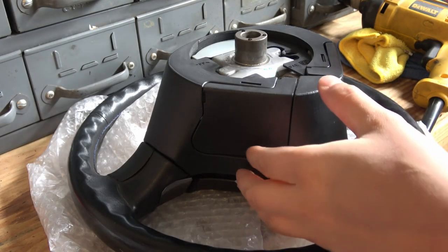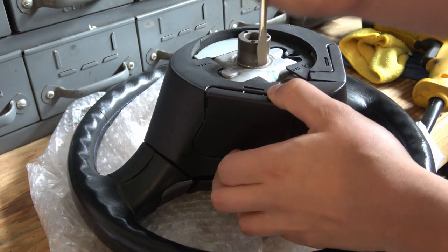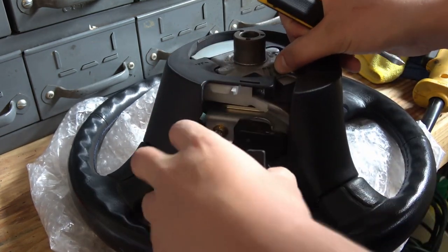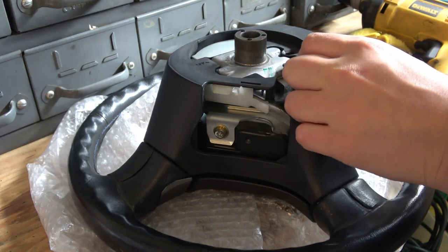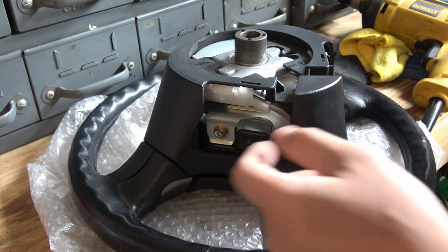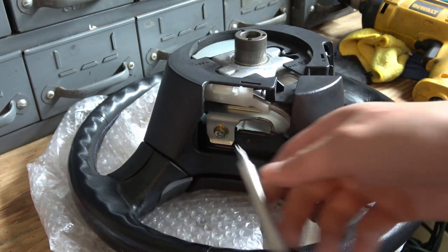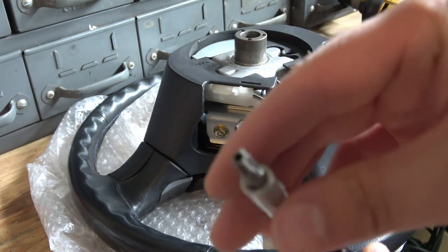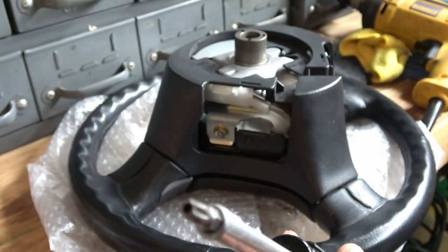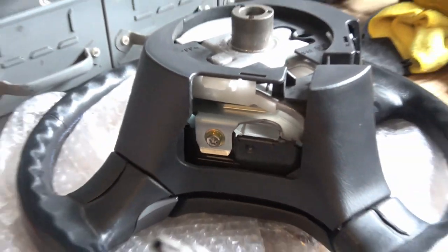In order to gain access to the security bolts, we have to remove these little pieces on the back of the wheel. Then there's a security bolt that's got to be removed — you can see it's got the little security head in there. You have to have a specialty tool to get that out, which I have.